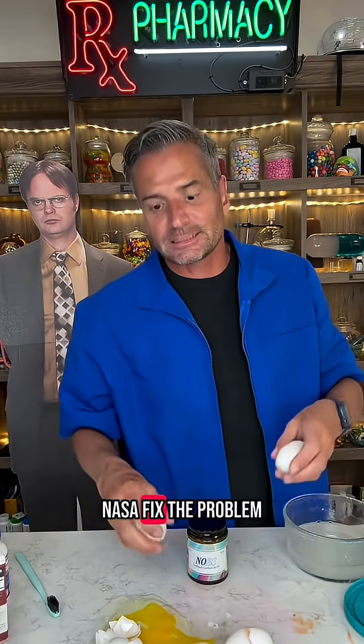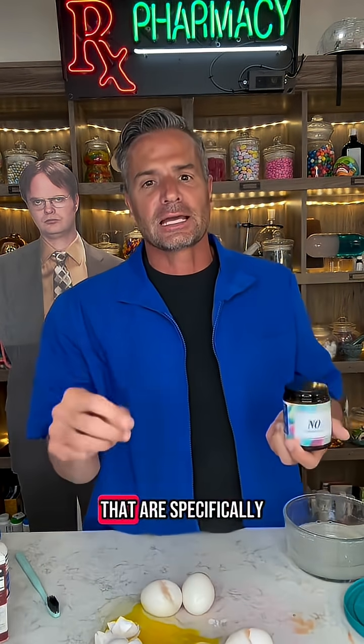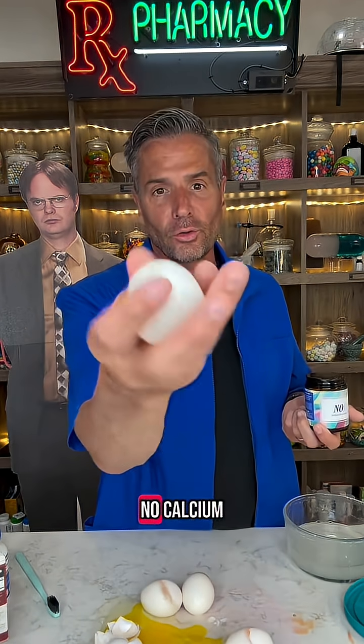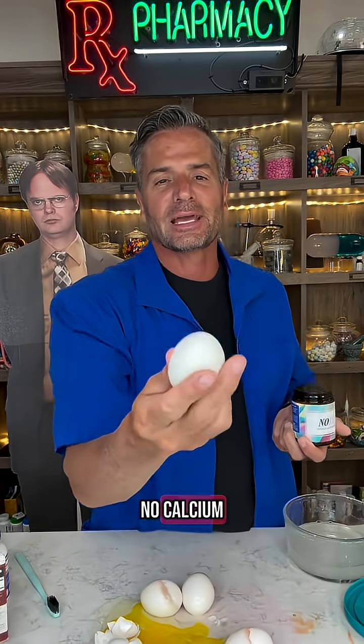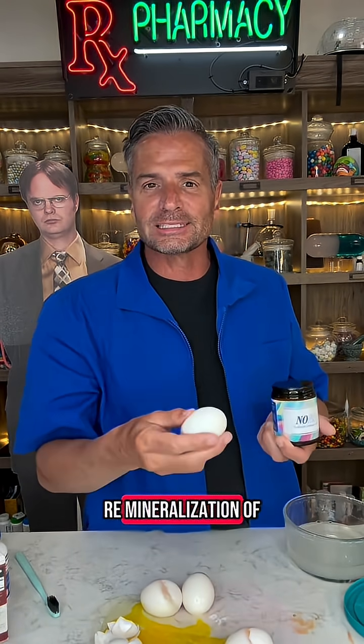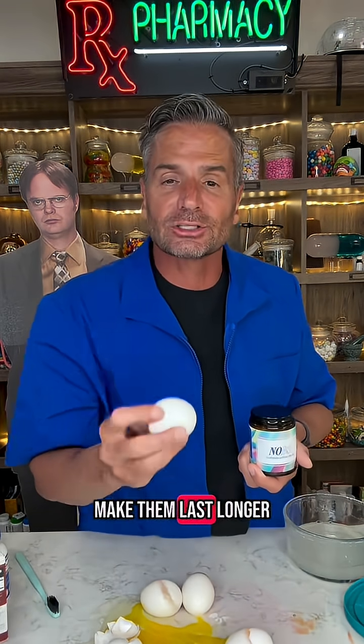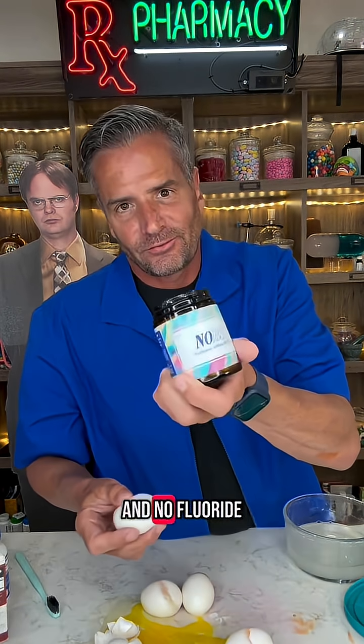But NASA fixed the problem and you can get it from NOBS. NOBS are toothpaste tablets specifically formulated to take teeth that have no calcium and give them calcium — remineralization of your teeth, make them strong, make them last longer, and no fluoride.